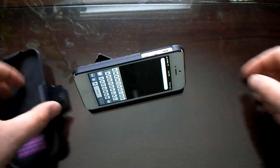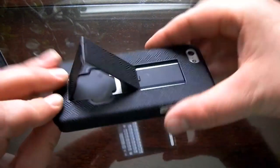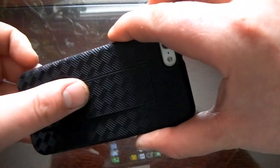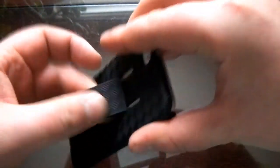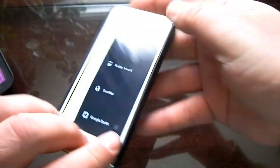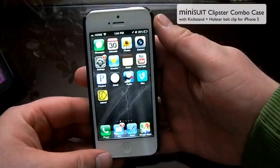You just slide it out and the kickstand locks into place so you can sit and watch videos — that's easy to do. It just pulls and slides up just like that. So that's the Mini Suit Clipster kickstand combo, available on Amazon.